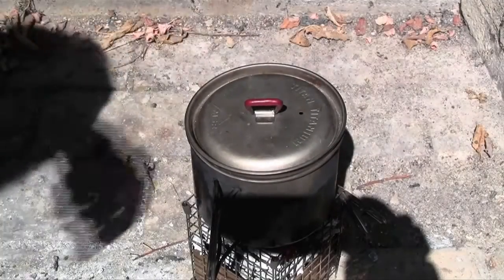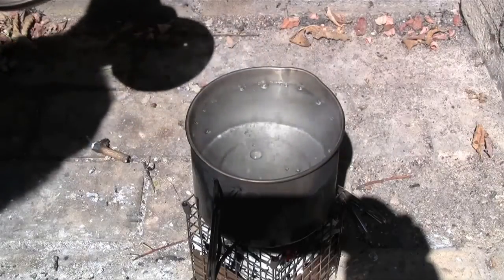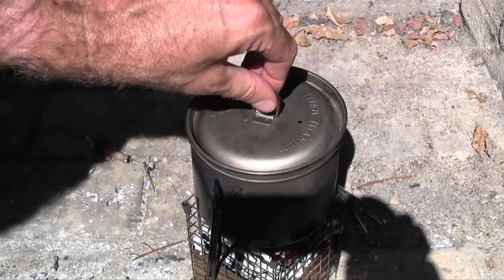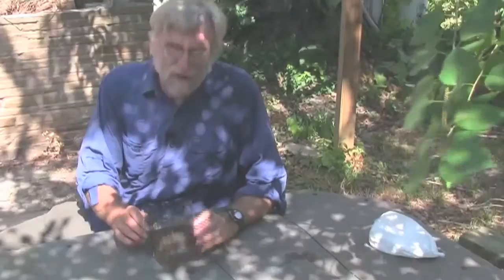We are now just 10 minutes into the burn, and we have a boil. That's three cups of water brought to a boil in 10 minutes from match to boil. So that's a pretty good run.